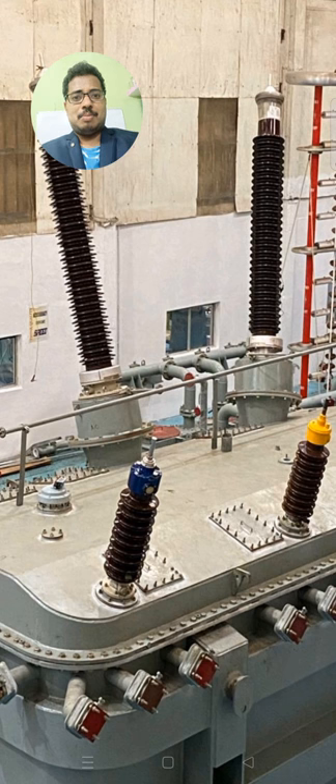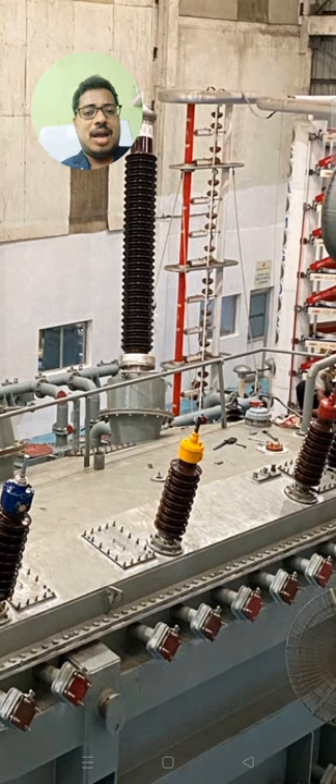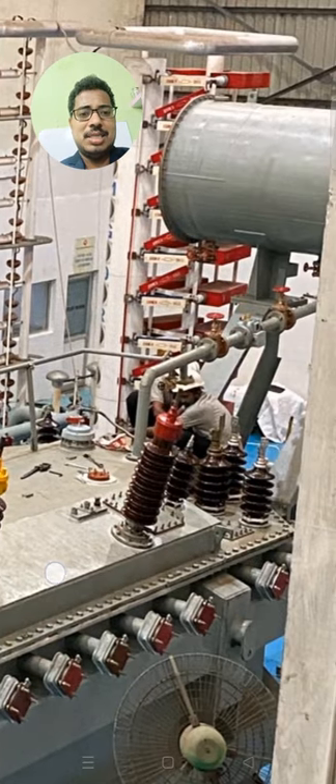You can observe the inspection covers on each and every bushing, so that whenever there is any problem or if you want to inspect the inside of the bushing, you can open and see using these inspection covers. We also have CT terminations on one side, and you can see the conservator and all the setup arrangement.